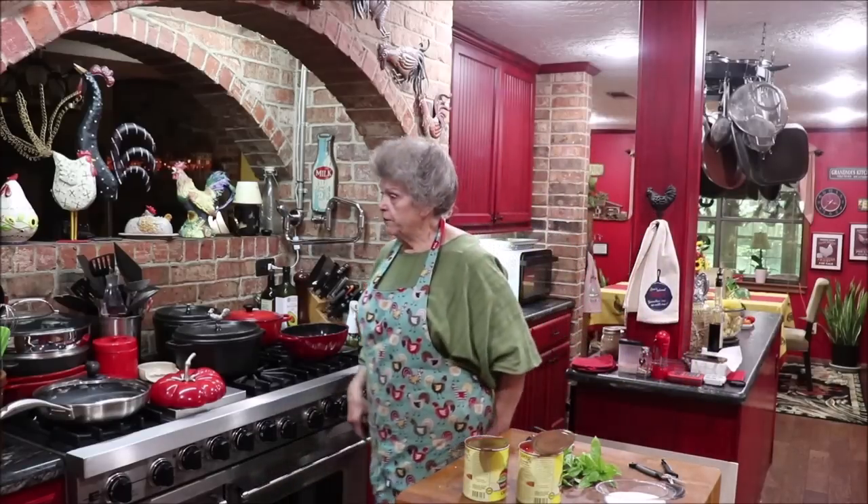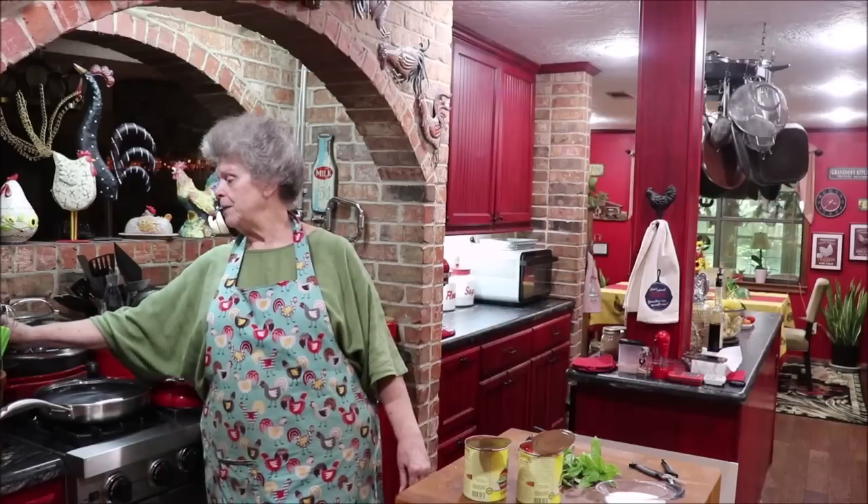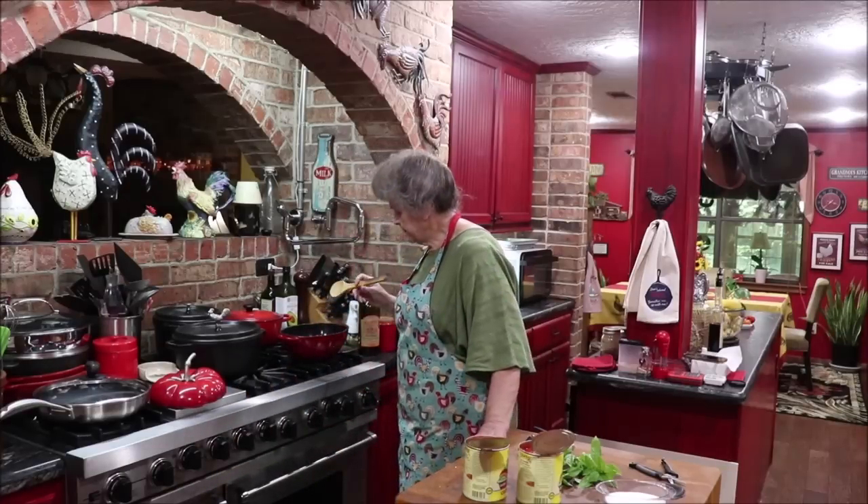Thank you for all the apron orders. If you didn't order an apron and you might be interested, a couple of videos back I showed pictures of all the fabric I have. I was able to get two more bolts of the canning fabric. Most of the fabric I still have a little bit of, so if you want an apron for yourself or as a birthday or Christmas gift for somebody who cooks a lot, you might want to go back and look at those videos and order one.